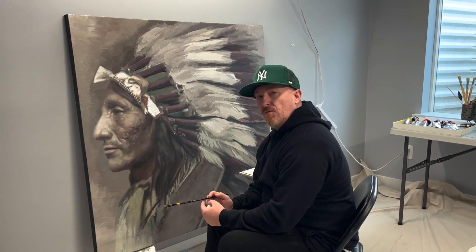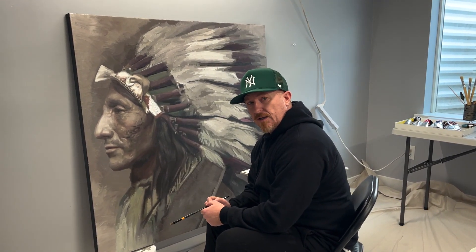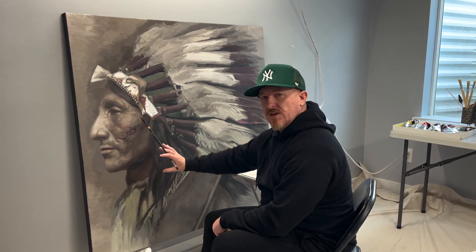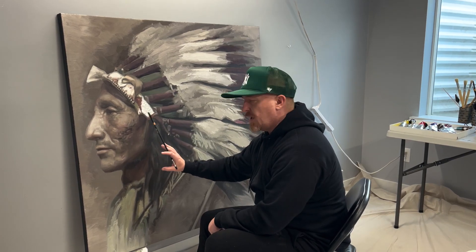In painting this portrait of Whirling Horse, a Native American, I really wanted to keep the focus in the face, because this face tells a tremendous story — it's got a great history.